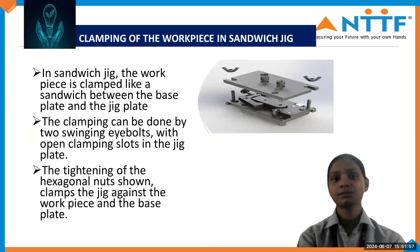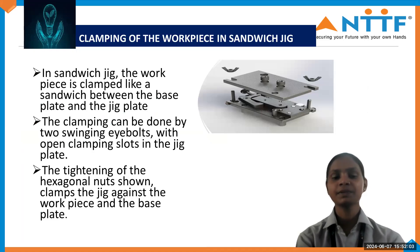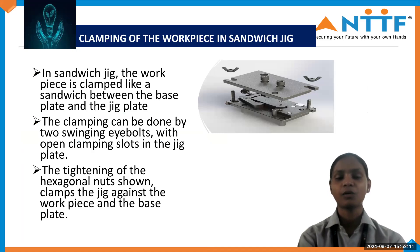Now we are going to discuss about how to clamp a workpiece in Sandwich Jig. The workpiece is clamped like a sandwich between the base plate and the Jig plate. The upper plate is known as Jig plate and the bottom plate is known as base plate. Both are mandatory for clamping the workpiece. The clamping can be done by two swinging eye bolts with one open clamping slot in the plate. The tightening of the hexagonal nuts clamps the Jig against the workpiece on the base plate.